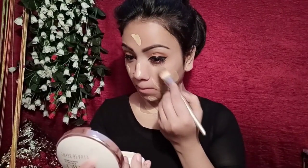Then I use a Swiss Beauty primer — this is a long-lasting, oil-free primer, so it is a very good primer. Then I use a Maybelline Fit Me foundation shade 128 and apply it using my finger to dab.